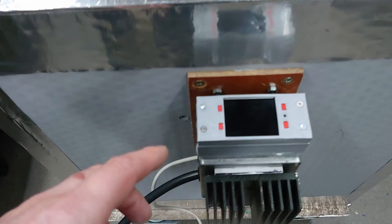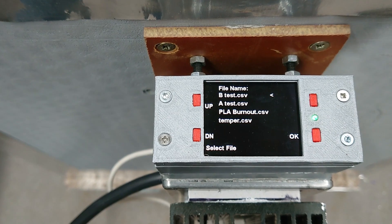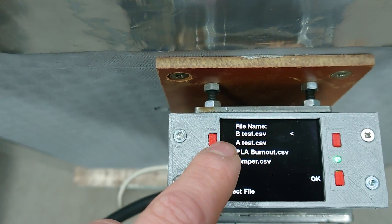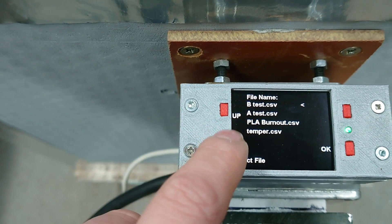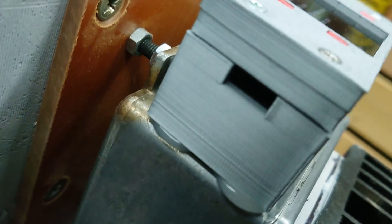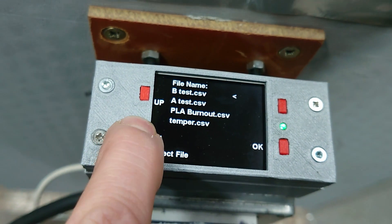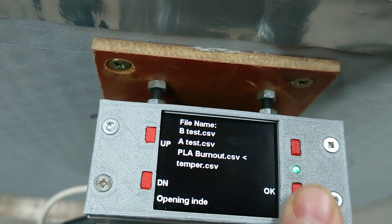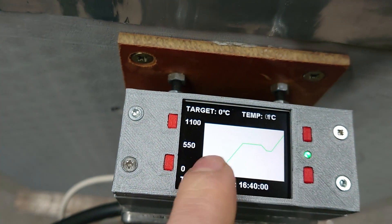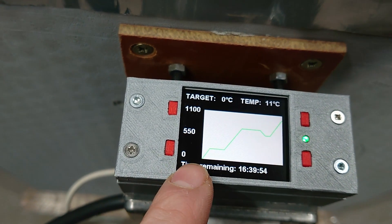The whole thing is controlled by this little computer here — I'll just turn it on. When it turns on, you're greeted with a menu where it detects the profile files that are stored on it. You can connect to it with a little USB connector to put different profiles on. These are just test ones really, and then you just select the one you want — we'll have that one just as an example. It puts the profile on the screen that it's going to follow, and it begins the process.